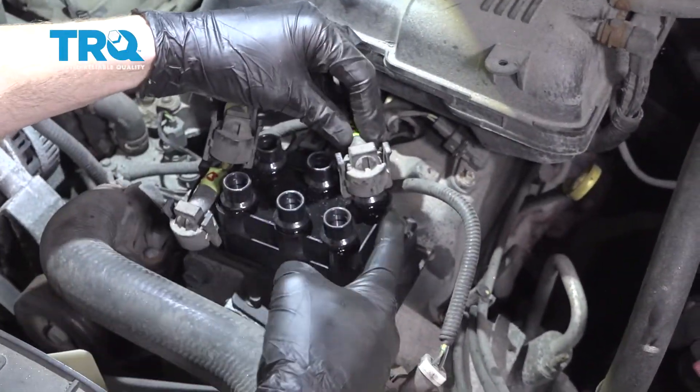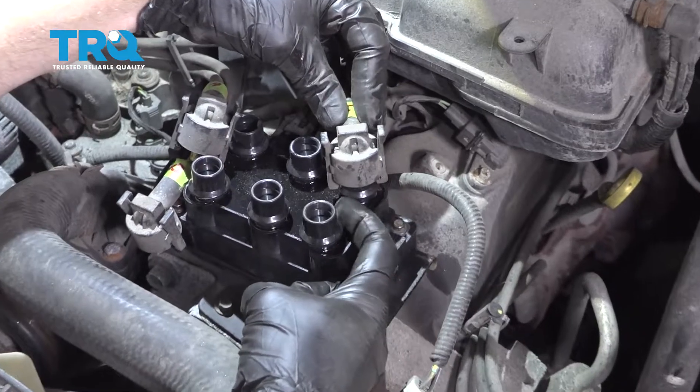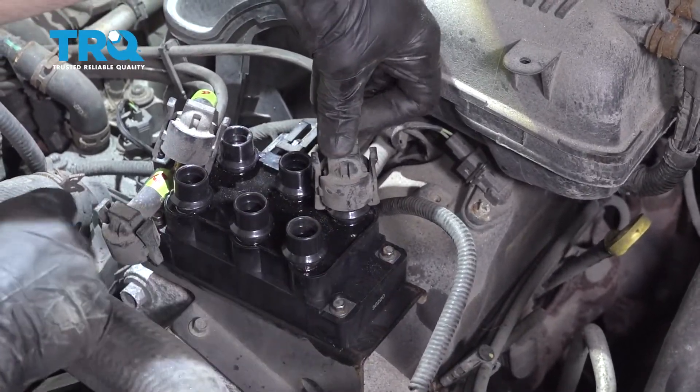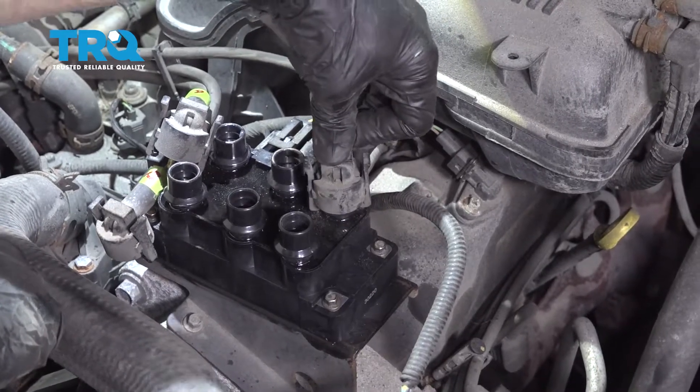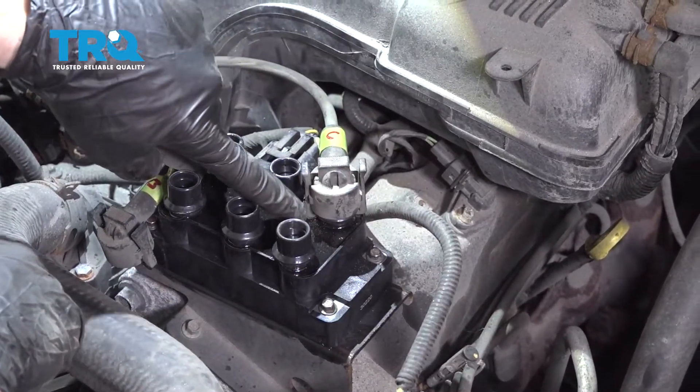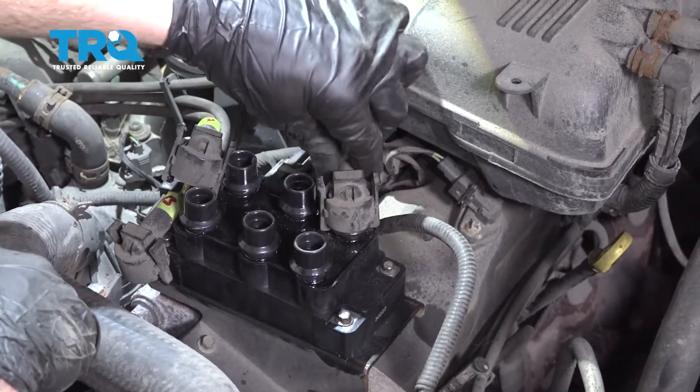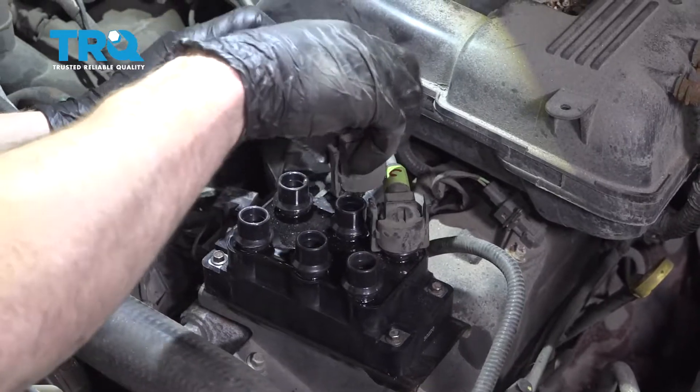To connect the wires, line it up — you can see the two ears that need to go right underneath this bezel area. Line it up, press it down, and listen for a click. I got two clicks there. Pay attention to where those line up; you want to make sure they're completely secured and this cannot lift up. Super important. Go ahead and do the same for all the rest.